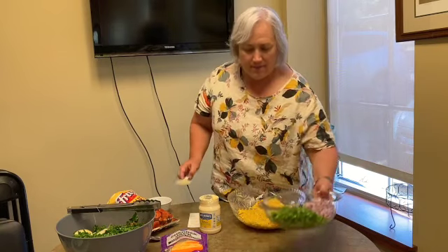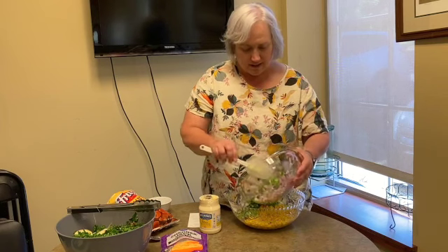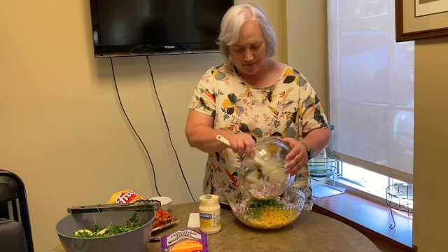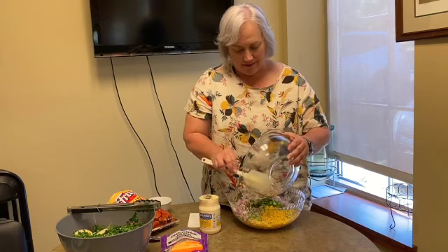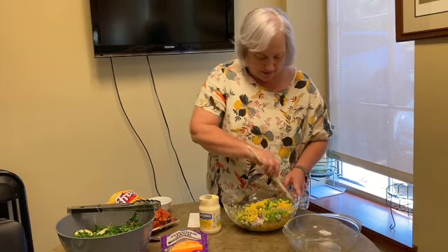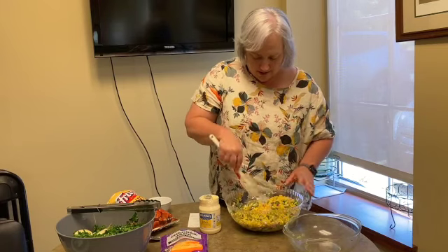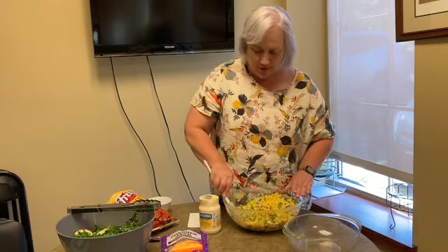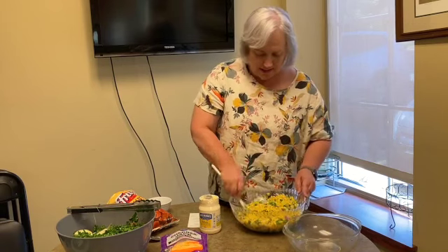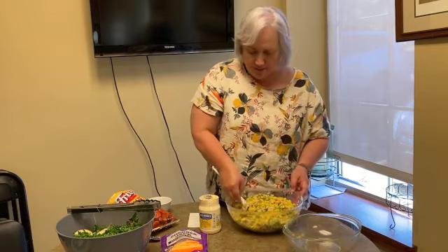So what I'm going to do here is add my chopped green bell pepper — it really does add nice color — and I'm going to add the red onion and toss that a little bit. It makes a pretty good-sized salad with four cans of corn. This is something you're going to want to keep refrigerated if you're serving it outside because of the mayonnaise content. You can put a larger bowl on the bottom with ice to keep it nice and chilled.